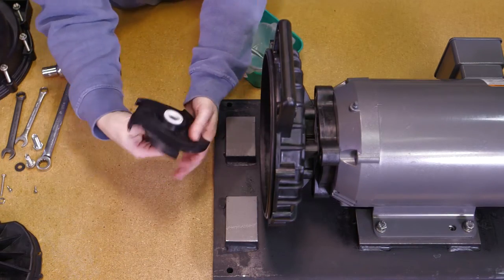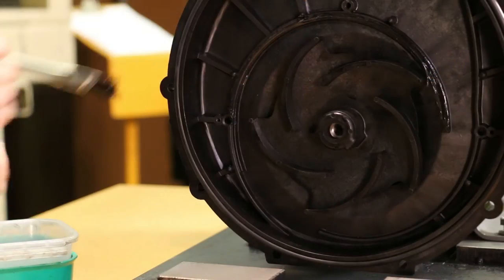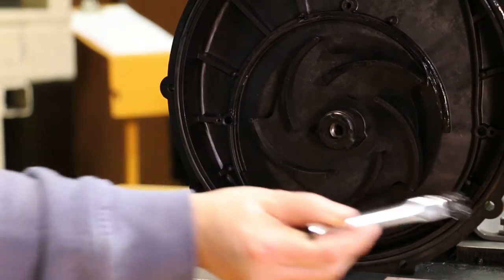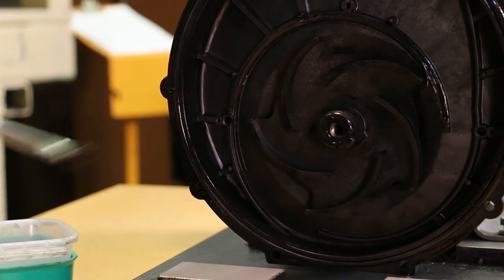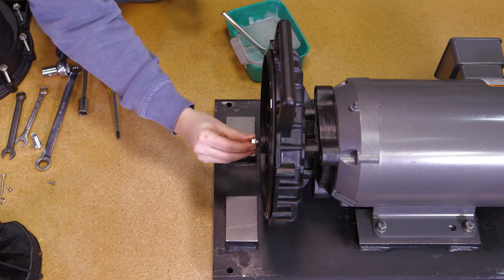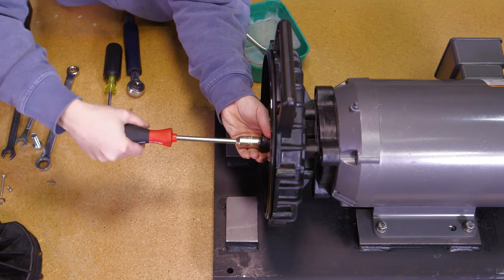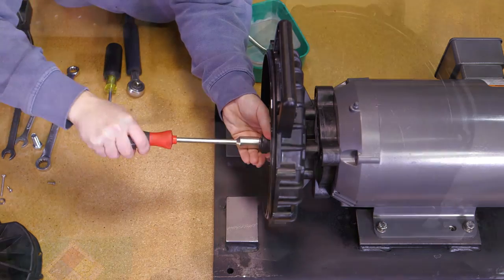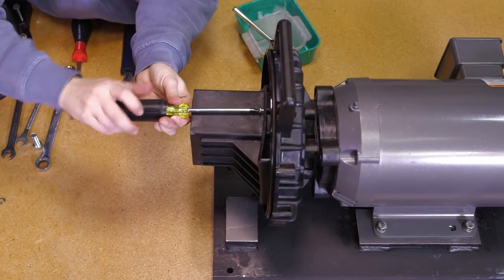The impeller is now ready to be slid onto the drive unit shaft. The o-ring may be sparingly lubricated with silicone to ease installation of the pump body in the next step. Secure the impeller to the drive unit shaft with the impeller bolt gasket and impeller bolt. Tighten the impeller bolt until snug. Install the volute into the rear bracket using the three volute screws.